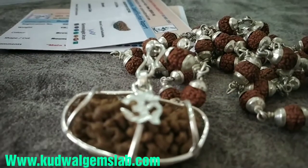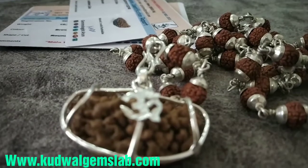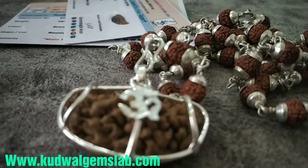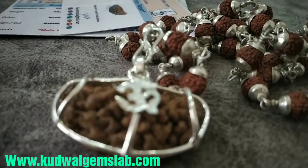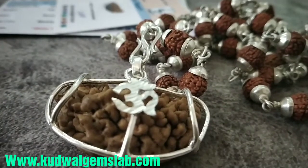हर चीज आपको गारंटी के साथ मिलेगी, lab report के साथ मिलेगी। कोई भी मन में शंका हो तो कहीं भी cross-check कराएंगे, आपको चीज natural ही मिलेगी — ये full guarantee है। वीडियो अच्छी लगी हो तो like कीजेगा, share कीजेगा, channel को subscribe कीजिए। मिलेंगे नई वीडियो में कुछ नई जानकारी के साथ। Okay, thank you.